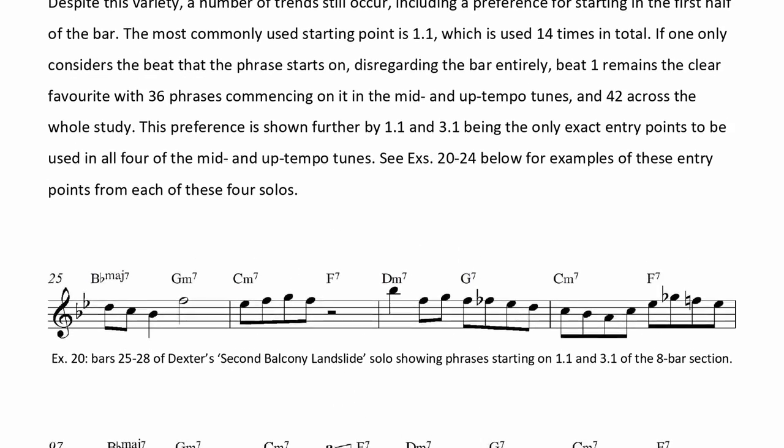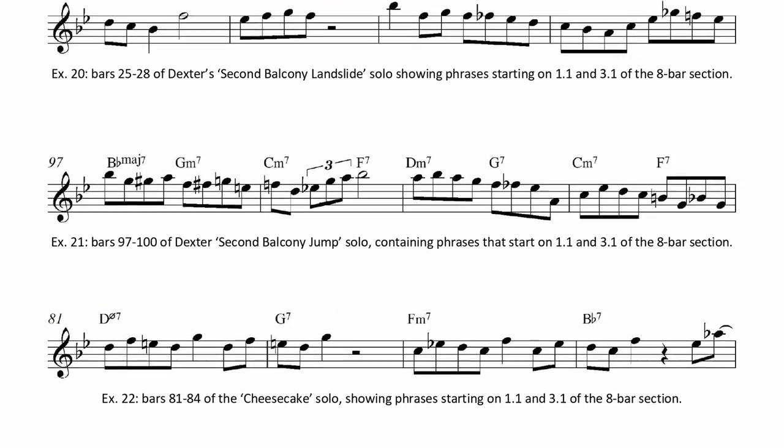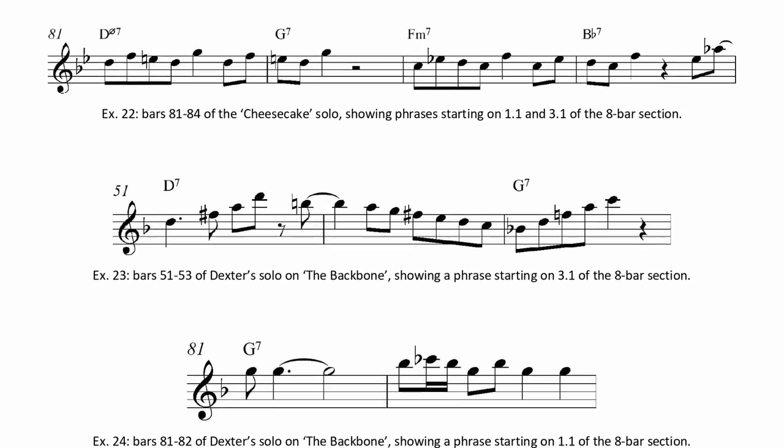And if you could marry that together with the behind the beat time feel, the straight quavers and the riffs, you'd really start to sound quite reminiscent of Dexter. For a thorough breakdown of the other ways that Dexter uses rhythm within his solos, as well as the ways he uses melody and harmony, be sure to check out my ebook Diggin' Dexter. And for a few insights into how he constructs his melodies, check out this video next.